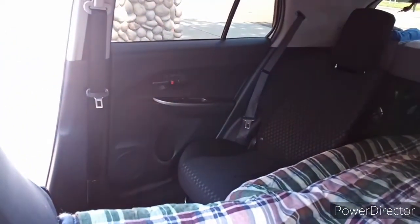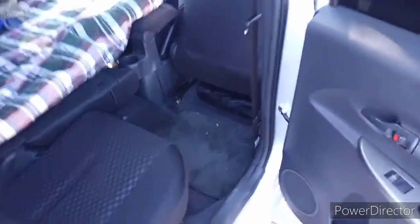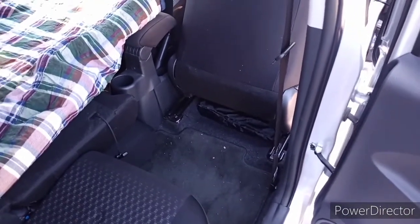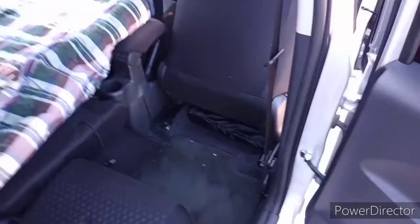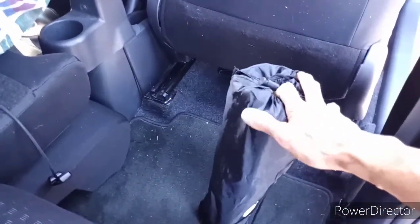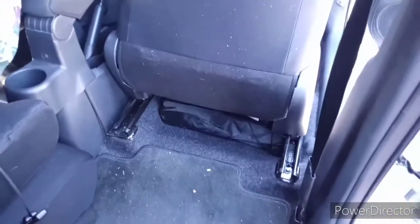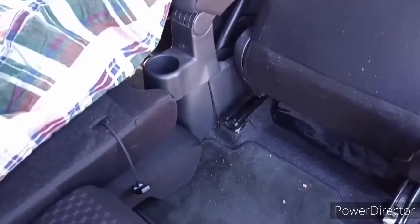This is how much room I have to work with in here, including for doing my number one and number two. You might ask where's the emergency toilet — well, here it is. I'll show you how I use it in another video. For now, this is where my portable emergency toilet is going to stay.